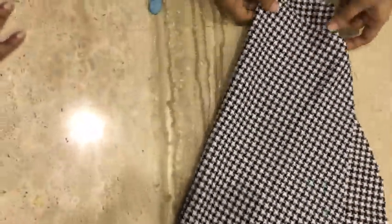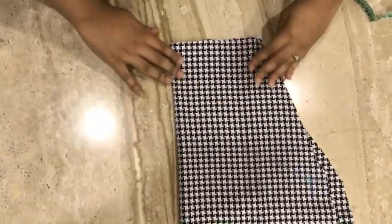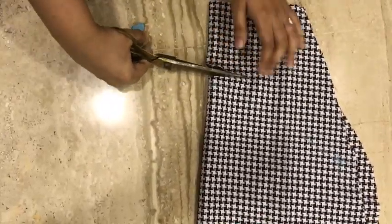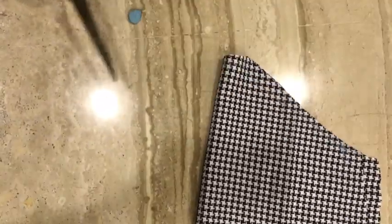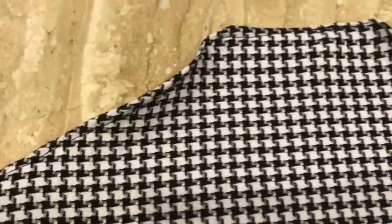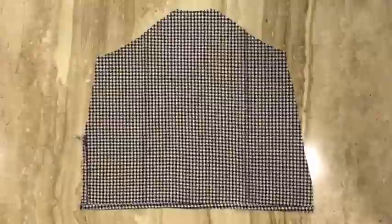Fold only the back side of the shirt to cut it symmetrically — and don't forget to give seam allowances. Now hem this part and this as well. Then stitch front and back together.